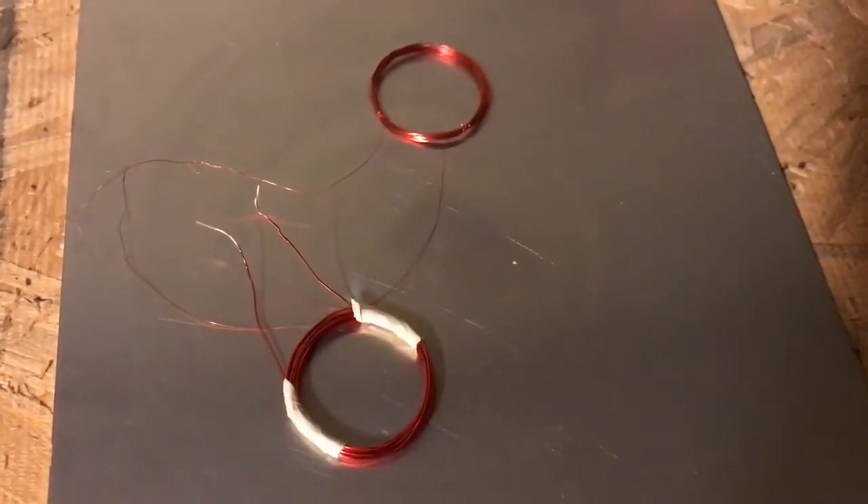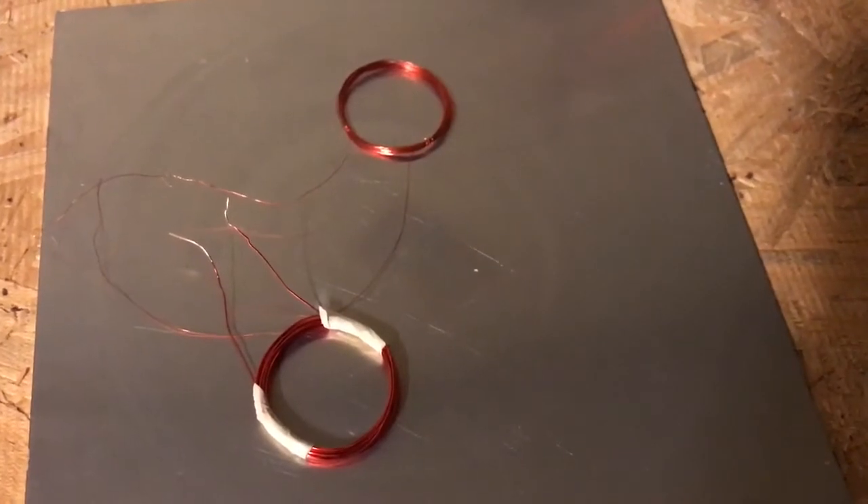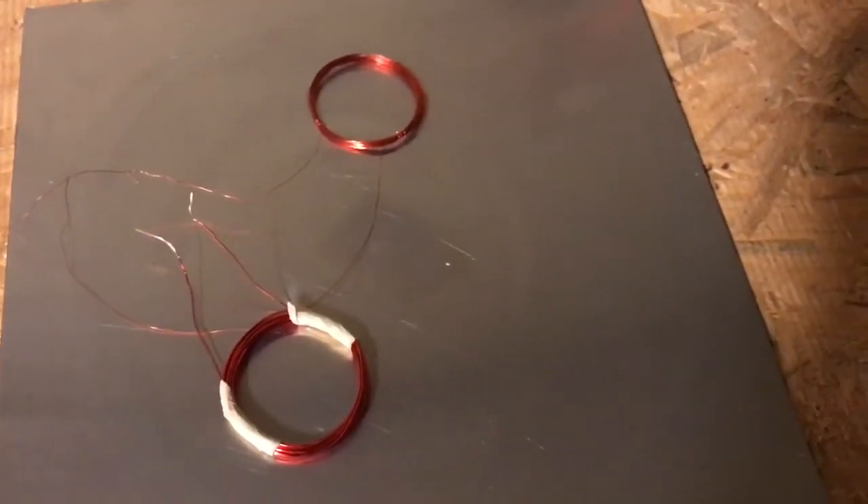In this video we're going to levitate small coils of copper wire, as shown here, above a plate made of either aluminum or copper.